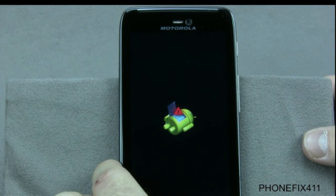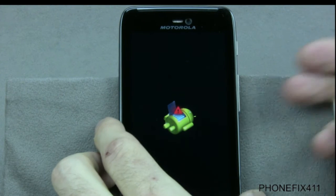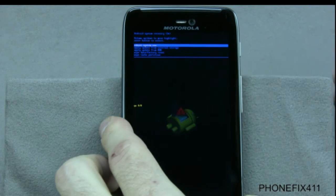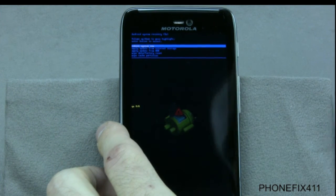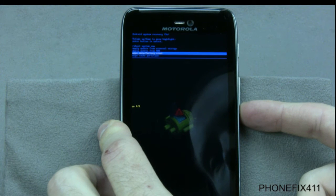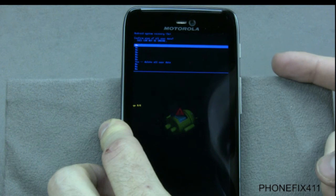Once we're here, we'll press the volume up and volume down buttons simultaneously. It may take a couple of times to get into the reset menu. So once you're in here, you can use the volume down to go to wipe data, and power to enter.